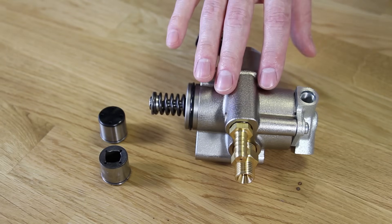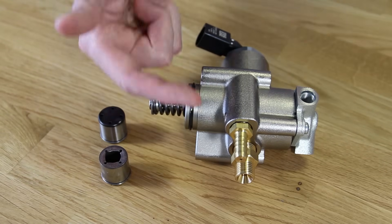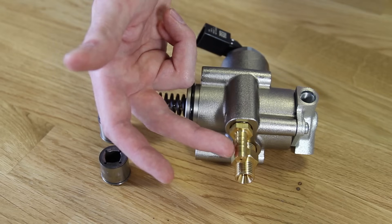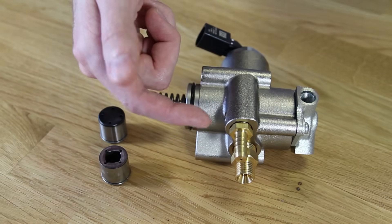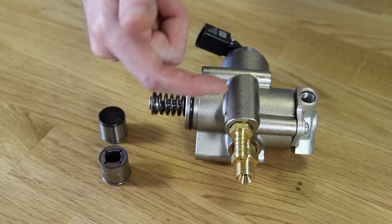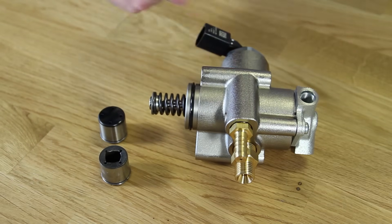When you are replacing this pump, you are going to have to swap over the fuel pressure sensor and the Schrader valve. Depending on the style of fitting you have on your original pump, you may need to swap that as well. This style uses a barb where you would have a hose that mounts to it. The older versions used a banjo bolt with a hard line that bolted into the bottom of the pump — if you have that, you'll need to remove it and swap it over to your new pump.